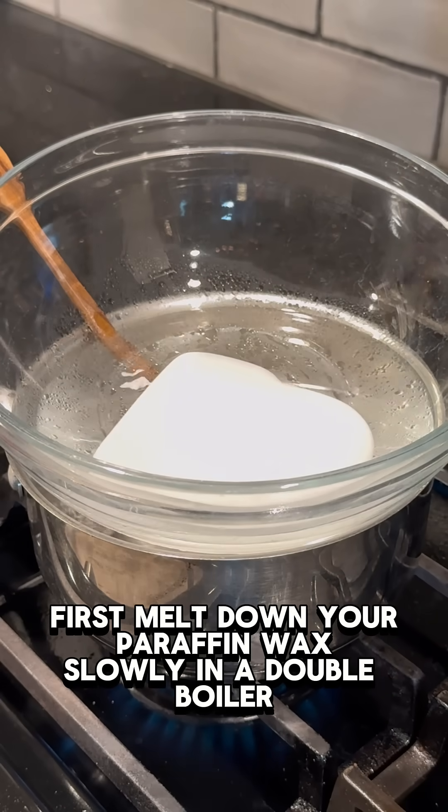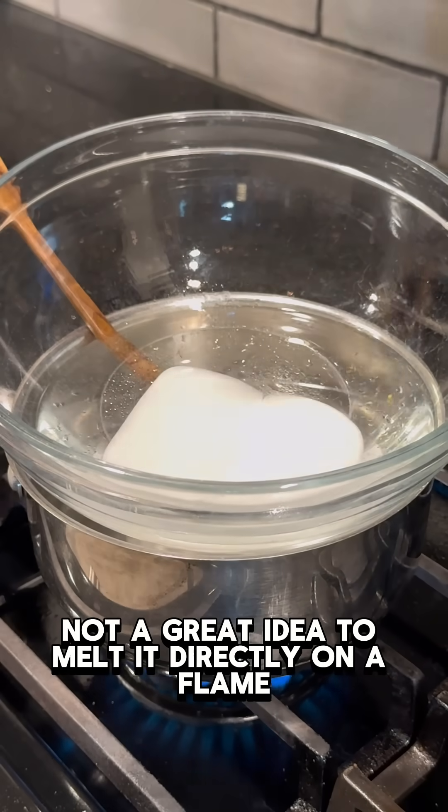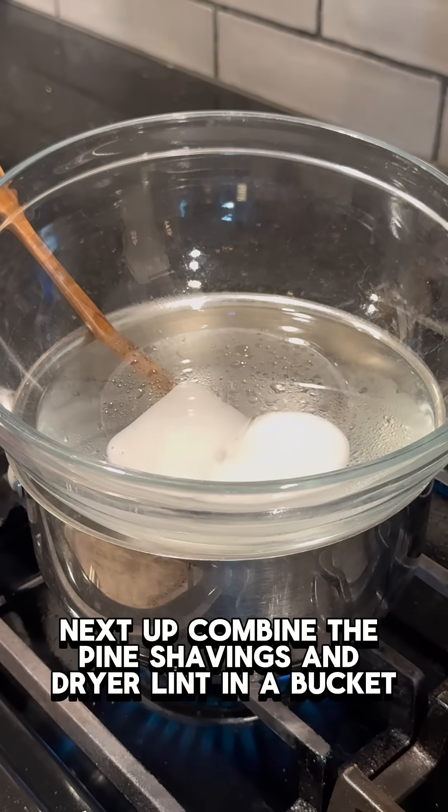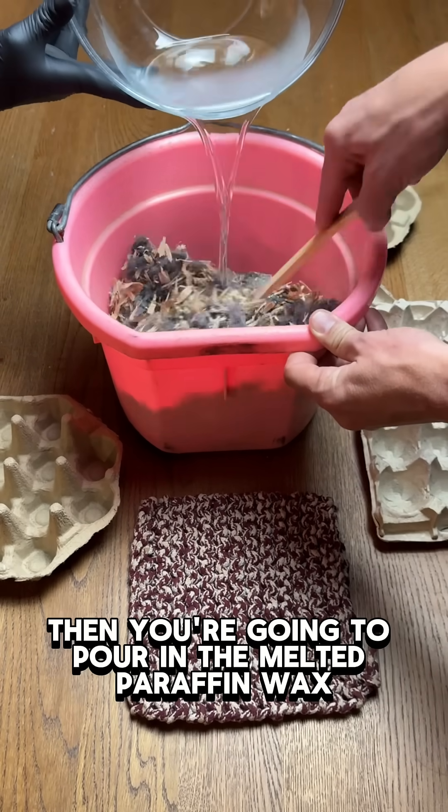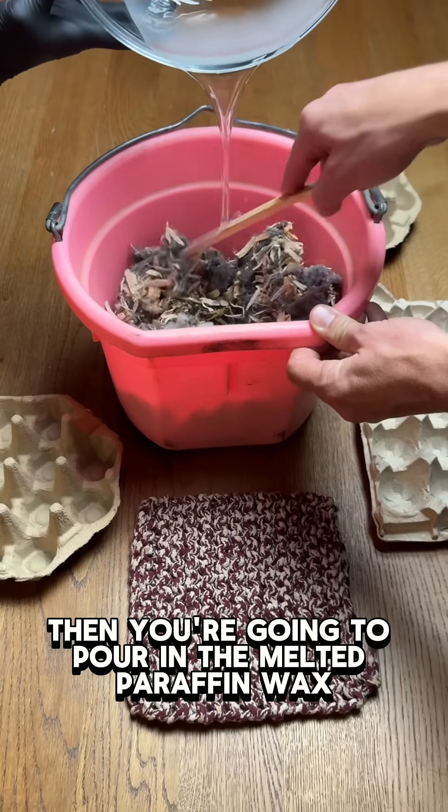First, melt down your paraffin wax slowly in a double boiler - not a great idea to melt it directly on a flame. Next, combine the pine shavings and dryer lint in a bucket, then pour in the melted paraffin wax.